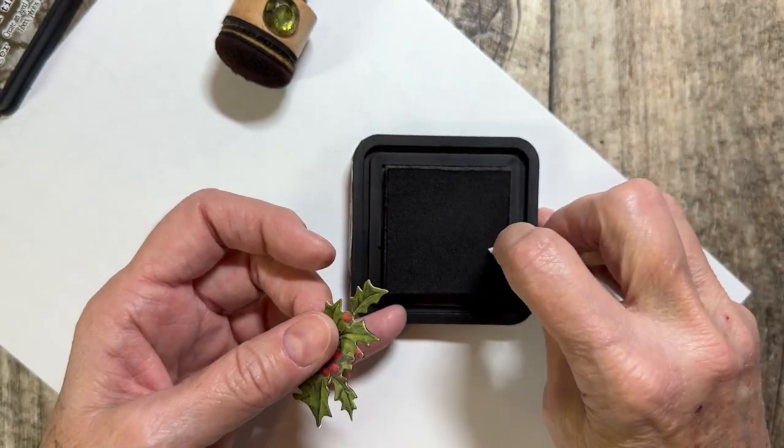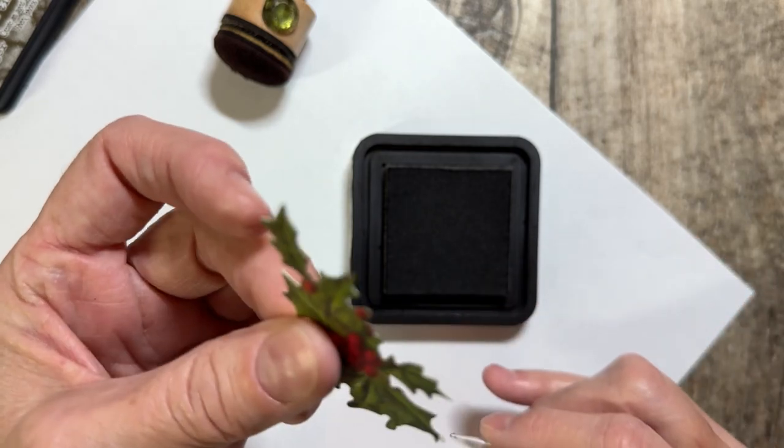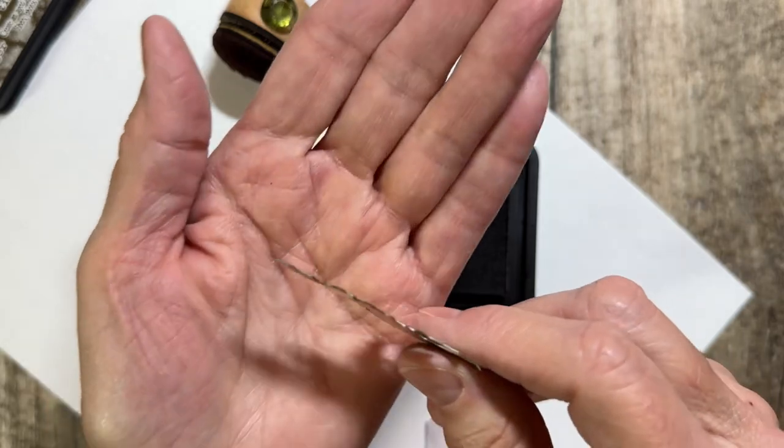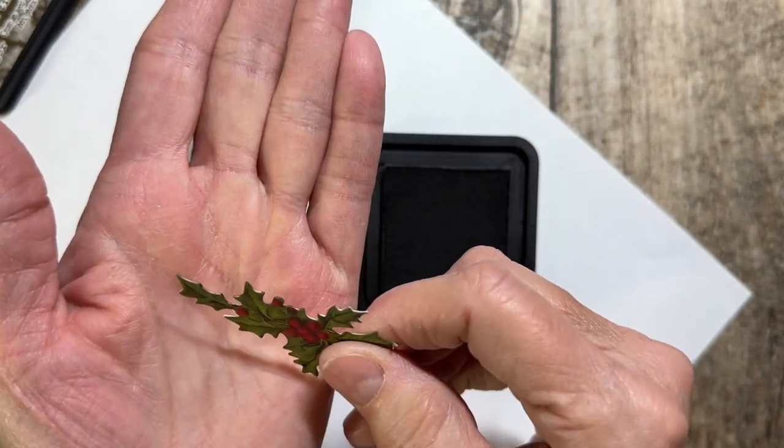And it really does cover up — if you can see that, it covers up the white edges down in the deep, deep parts, so you don't see that white anymore.